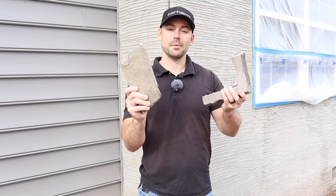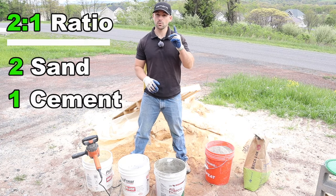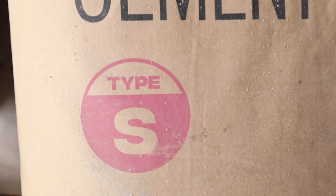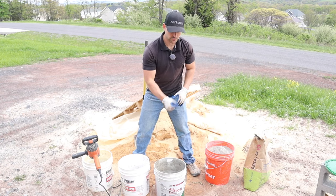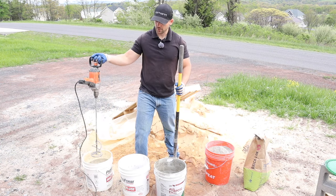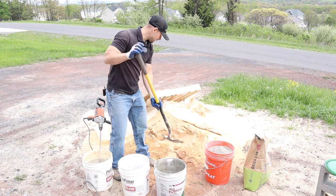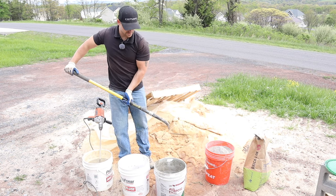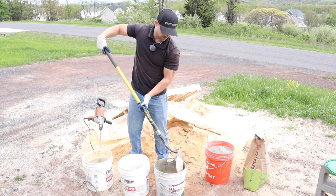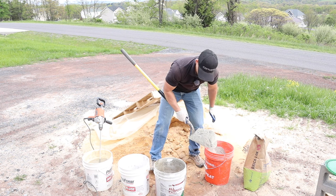To stick the stone veneer to the wall, I need to mix up a mortar mix first. The ratio I use is two-to-one — two parts sand, one part cement. The cement I'm going to be using is type S cement, and I always dump it into a bucket first because it's easier to shovel out that way. The tools we're going to need are a shovel, a half-inch drill with a mixing blade, and a few buckets. First we need to get two scoops of sand — preferably clean sand — into the mixing bucket, then one scoop of cement.